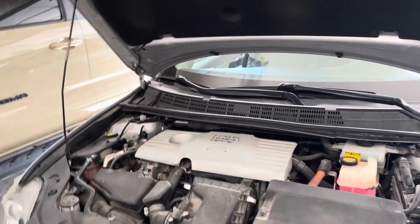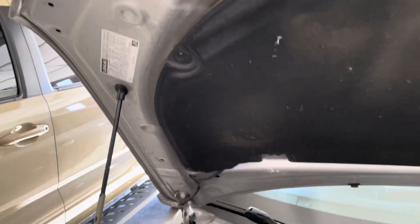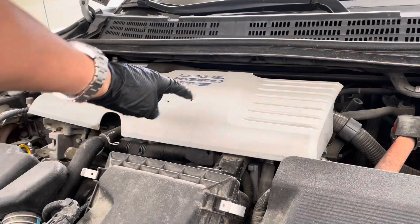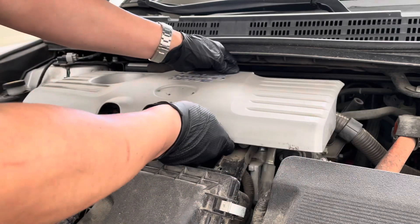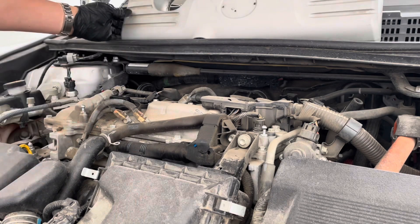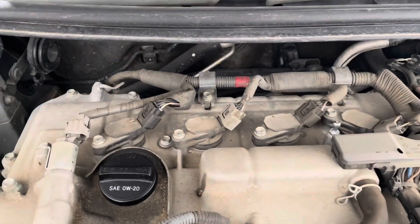Once you get the hood popped up, pretty straightforward stuff. You should have access to this area right here. I'm gonna take off this cover right here. You should then have full access to your coils right there — one, two, three, and four.